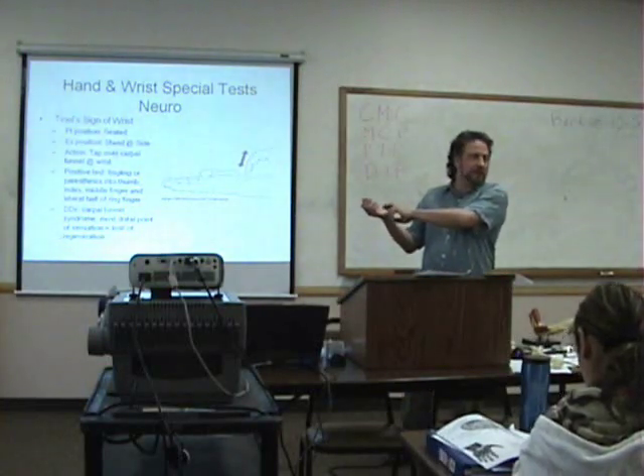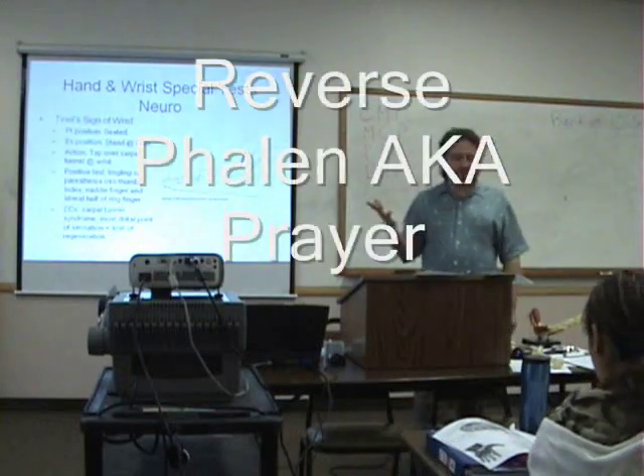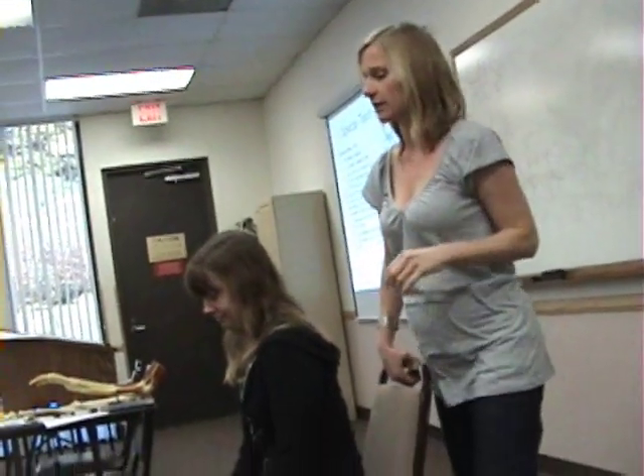Now you're just tapping over the median nerve at the carpal tunnel, and you're looking for tingling into the fingers. This is what I'm doing for the carpal tunnel.